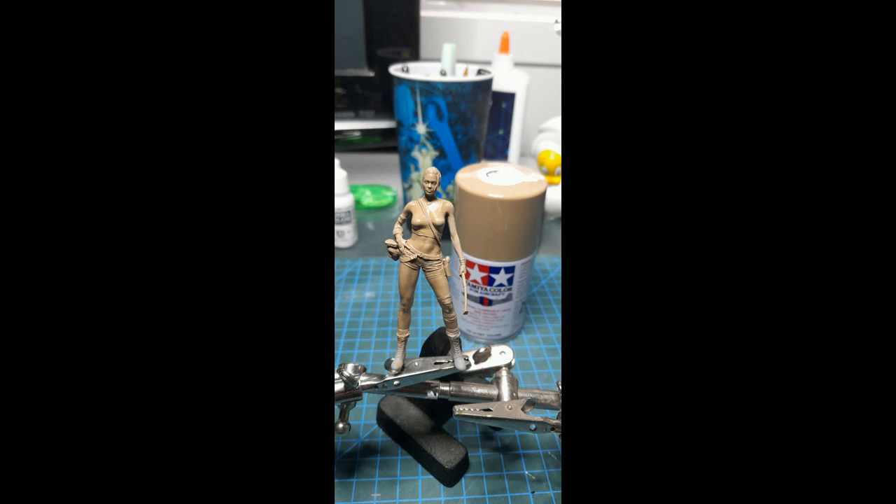I began assembling her — there were only 3 pieces: the main body, a hand, and the base. The join of the hand to the rest of the body was almost invisible after gluing.